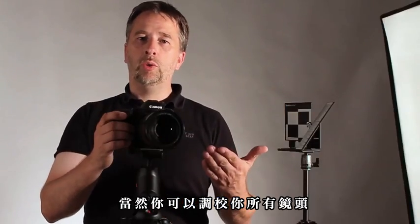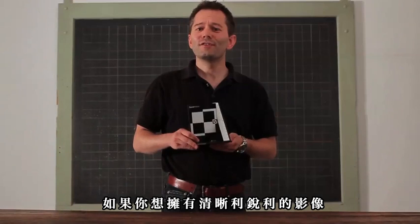Of course, do it for all your lenses. So if you want to achieve razor-sharp focusing, Spyder LensCal is the product for you and a great value for money. We'll see you in the next video.